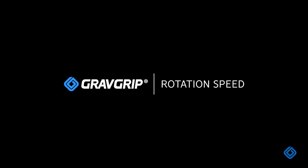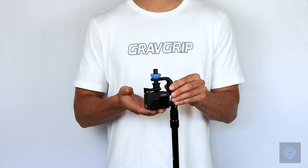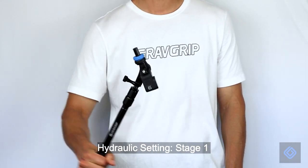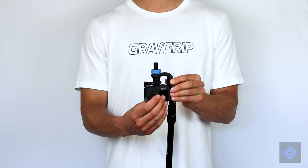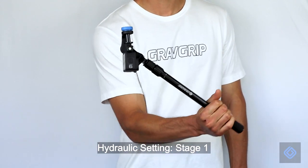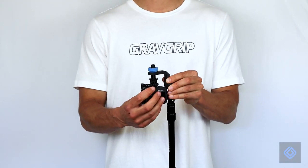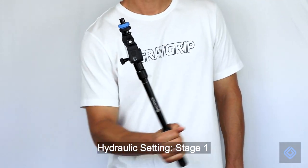To adjust GravGrip's rotation speed, loosen the blue locking knob to begin. Raise your camera's position to decrease rotation speed, or lower your camera's position to increase rotation speed. The middle position is a great starting point. Secure your camera's position by tightening the blue locking knob.